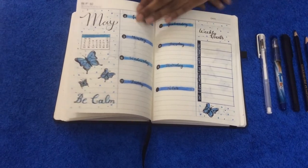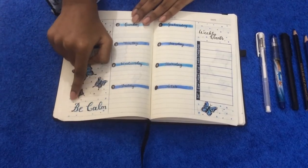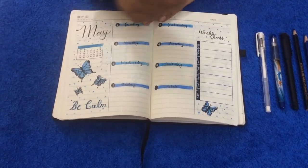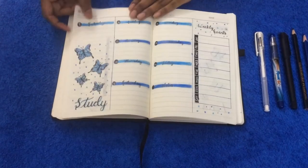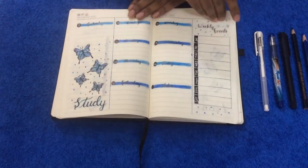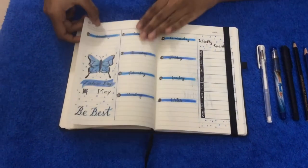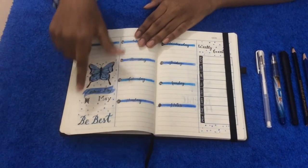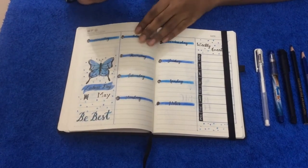I have even added a small calendar here. I have added some small words over here on which I really want to focus on — like for this weekly spread: be calm, then for the study, then over your focus, then be best. I haven't mentioned Labor Day so that I don't forget that we celebrate Labor Day in May.